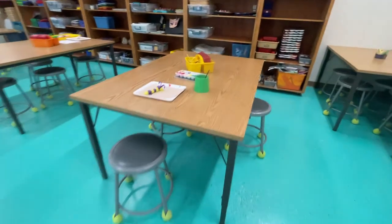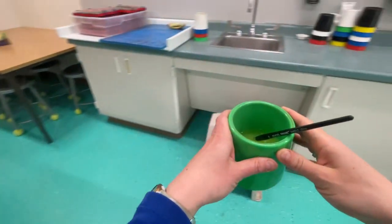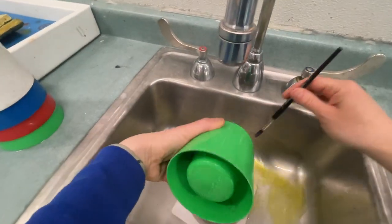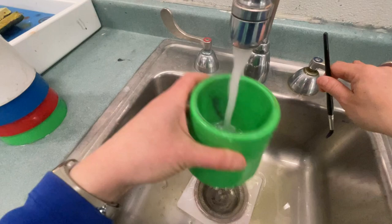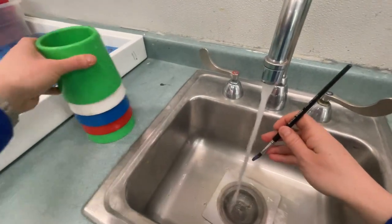Then come back and carry your water cup and your paintbrush with two hands over here to the sink. You're going to rinse out your water cup, dump out all the extra water and stack it.